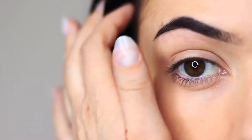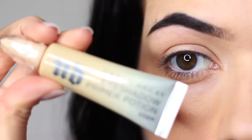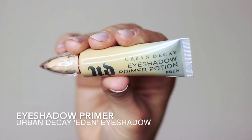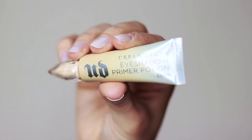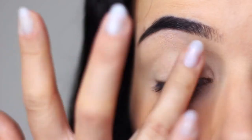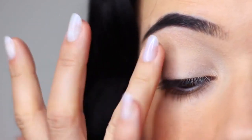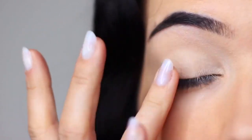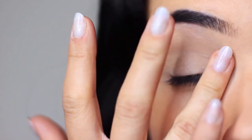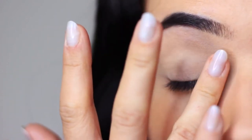We're going to start this look off with the eyes and as always we're going to apply an eyeshadow primer. An eyeshadow primer gives your shadows something to hold on to so they're going to last longer, and because this is tinted it's going to create a blank canvas for us to work on. We just want to apply this all over the lid right up to the brows. If you don't have a primer you can always use a little bit of concealer and a setting powder instead.